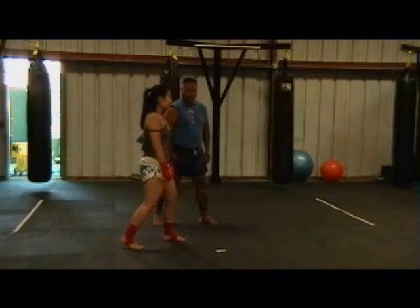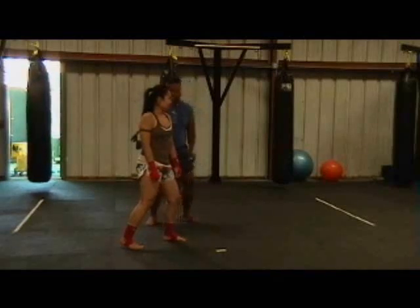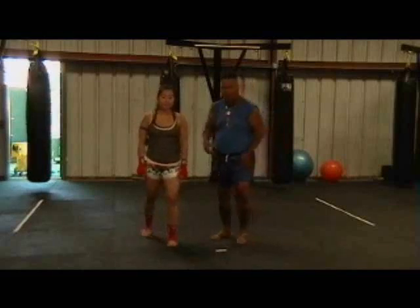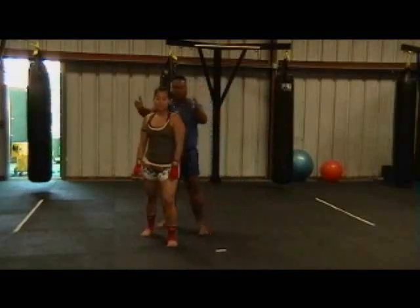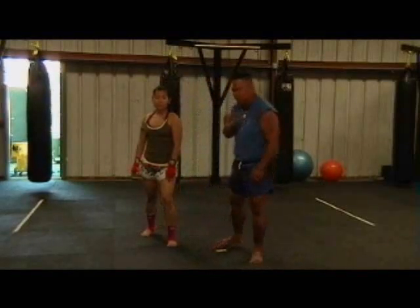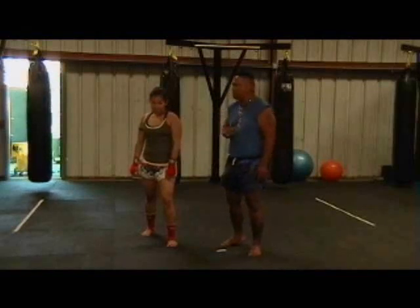Now Jerry is going to turn her shoulders a little bit to the right so she shows a shorter angle — a smaller target. By turning her shoulders this way, the target goes from this size to this size. One of the most important things is she's going to drop her chin down, as if when she was younger her parents would yell at her and she'd put her head down.